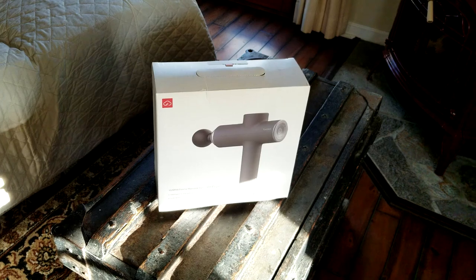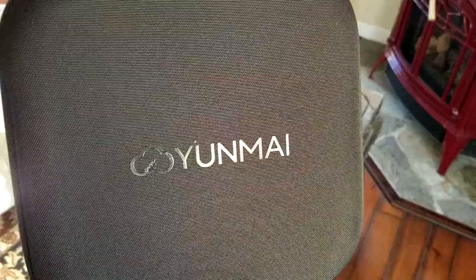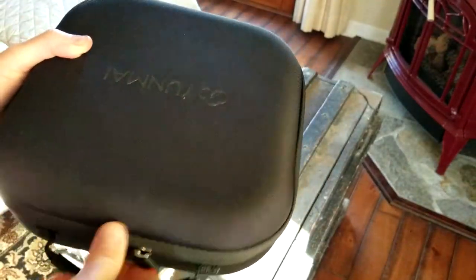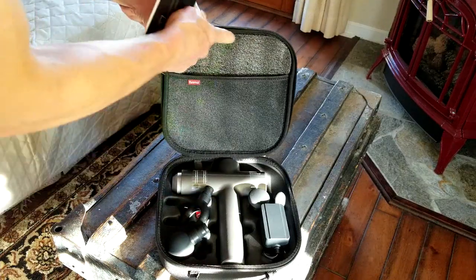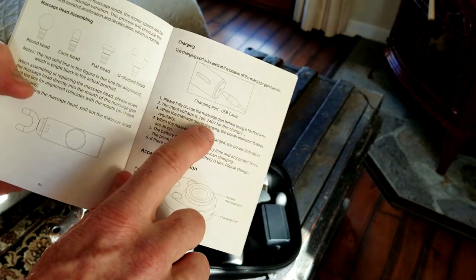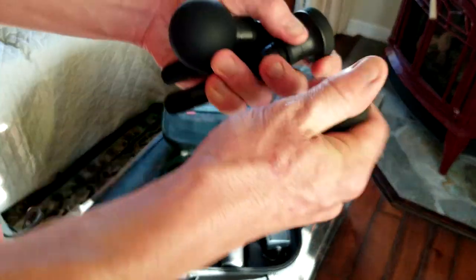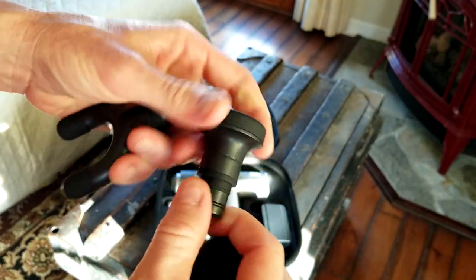Let's go ahead and get it out of the box. Right off the bat, you get yourself a nice nylon case here with handle — has the Yunmai logo right on top. Very nice, sturdy, looks rugged. We've got some zippers here. Opening it up, we have our manual here with some foam. It does say you need to fully charge it before using it for the first time. We have four accessories, and those rubber heads are actually very nice — definitely higher quality than others I have reviewed before.